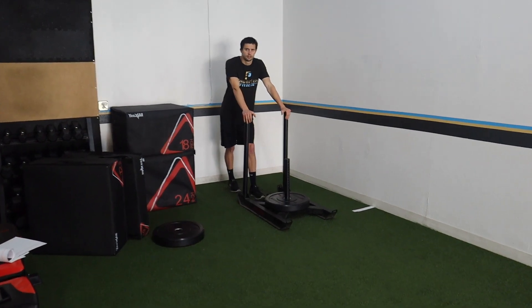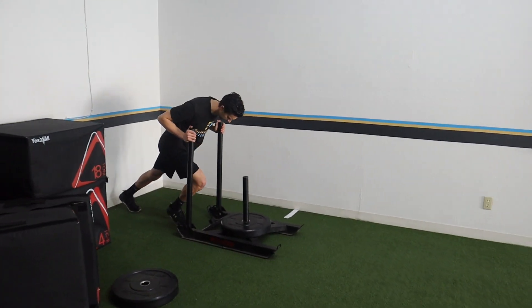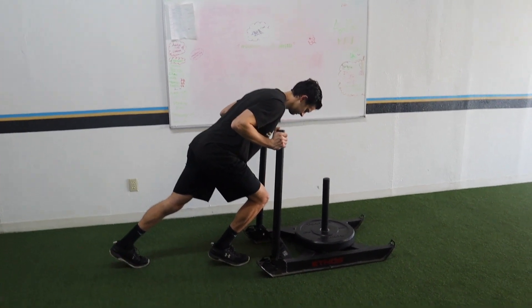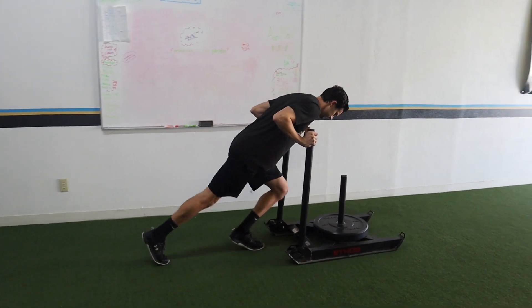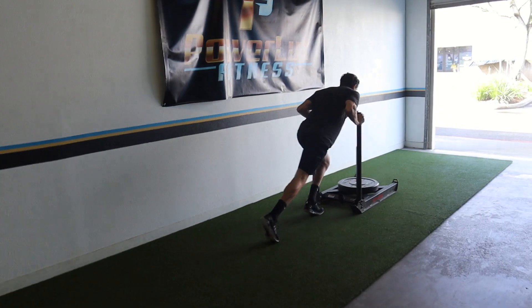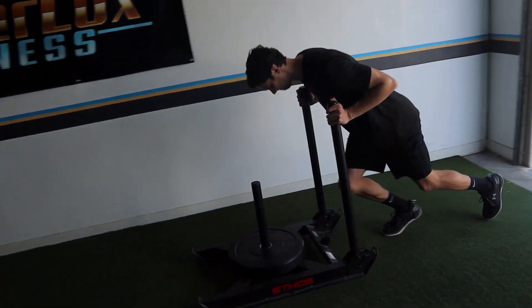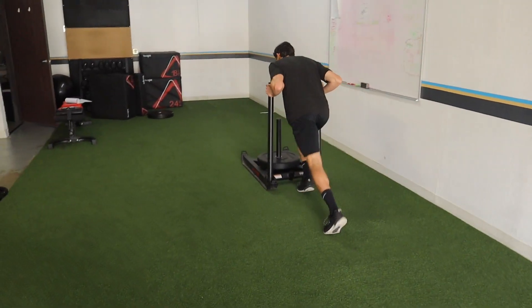If you want to make it more dynamic where they're actually moving forward, sled drive is the way to go. Look at Spencer's mechanics — there's a lot of people who do it incorrectly. That frozen picture shows exactly how it should look: full extension in the back, knee drive, chest through. Do not hike your butt up, do not have fully extended arms. Good angles — if you load this up with good angles and drive it, it will transfer to acceleration so well.